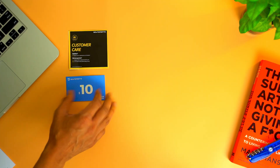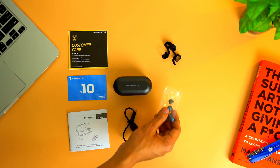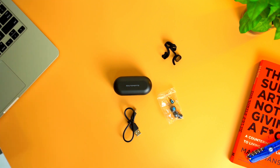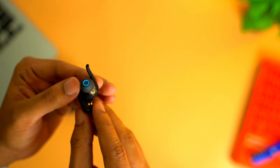So out of the box, you get a card with customer care details, one $10 coupon for your next purchase with Soundpits, one user manual, one small USB 2 to USB-C charging cable, the headphones itself, and two small and large ear fins and ear tips. Out of the box, it comes with the medium ear fins and the ear tips attached, and I did not change anything.